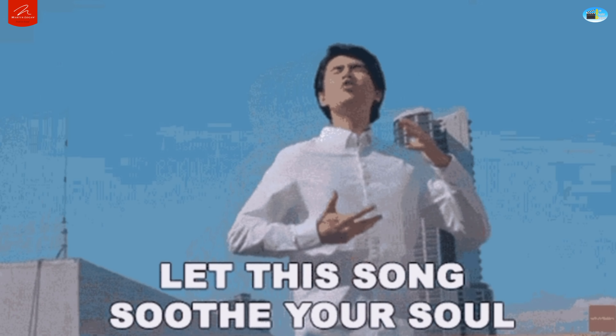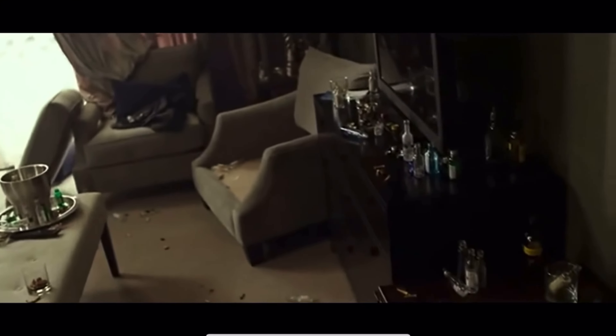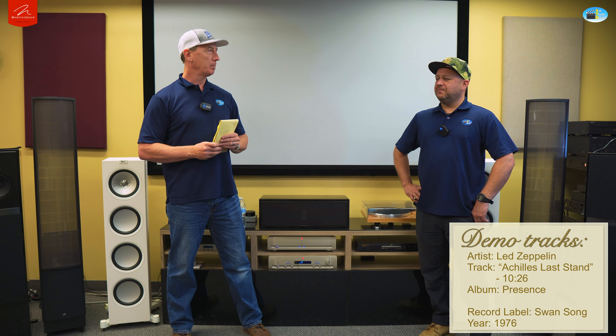Then we had Led Zeppelin's 'Achilles Last Stand.' When the guitar kicks in halfway through the track I was ready to battle. It evokes emotion — if you're listening to these speakers and you're not bobbing your head or swaying, I don't know what's going to impress you. It's also cool when you listen to a song you've heard 10,000 times and suddenly you hear a new nuance — 'oh, that's what he says.' That's what these speakers do, and because of their unique design, other speakers just can't do it.